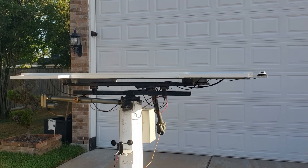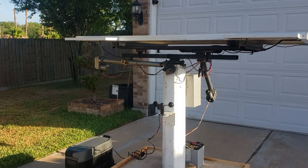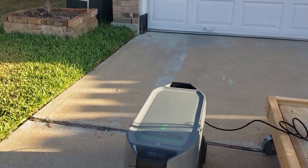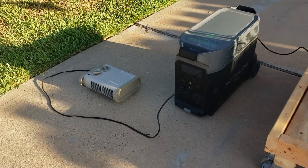Right now it's in sleep mode. You can see over there the sun's barely coming up. I turned it off so it does not track the sun. Let's see what we're pulling right now — it's getting right about 66 watts. I have a small heater just to pull some load.